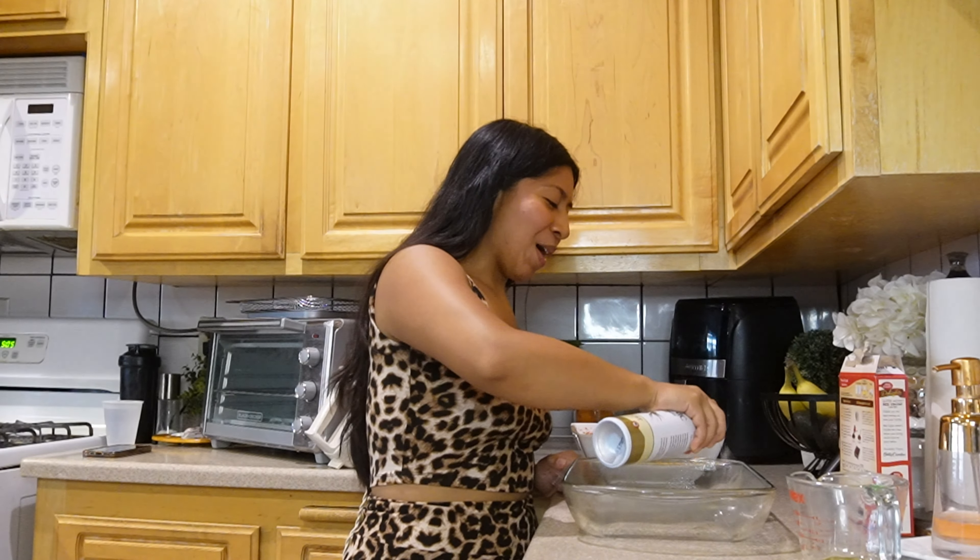Hey guys, I'm filming this outro two days later — it's currently Monday morning and I'm about to head to the gym to train my clients. I just wanted to say I hope you enjoyed this video and got some insight about indulging and how I personally handle it, because I know emotional eating and binging is something a lot of people struggle with. Please make sure to like, comment, share, subscribe, and turn on post notifications so you're notified every time I upload. Stay tuned for my next one — bye!